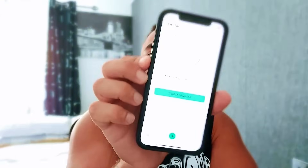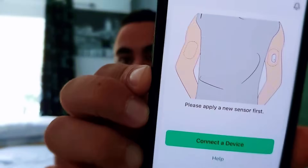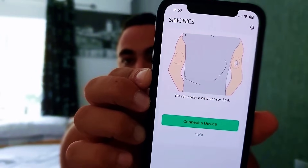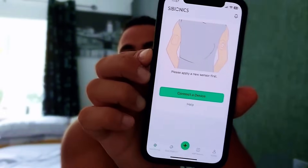I'm going to show you the app quickly before installing it. This is how the app looks — all you're going to do is click 'Connect Device,' and that's when you're wearing it. So I'm going to go through the installation first, put on the device, wait for the warm-up time, and then carry on with the video.